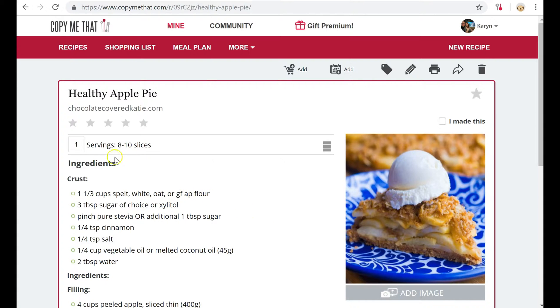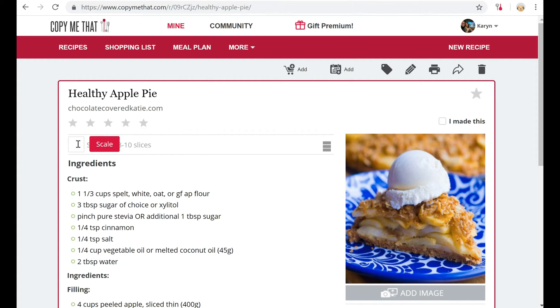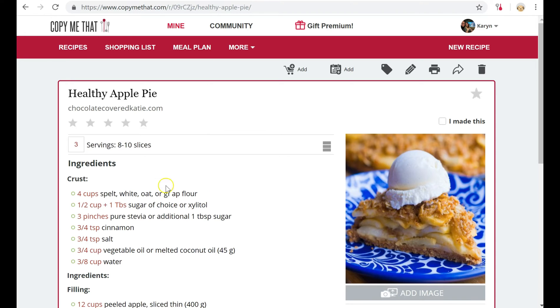Personally, why I got the premium version was this right here. If I decided I needed to make more than one — let's say I needed ingredients for three pies — I click scale and it adjusts all the ingredients for me. So I hope this helps you with your holiday baking and your organization.